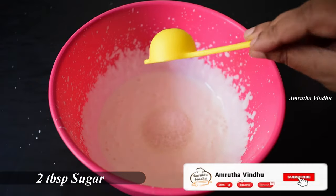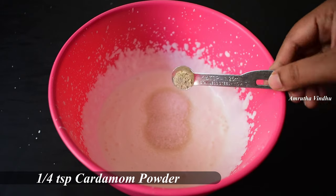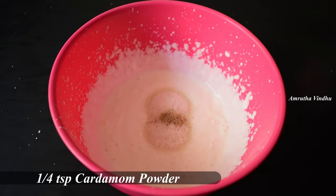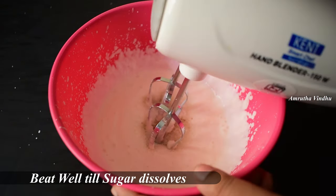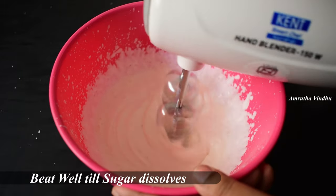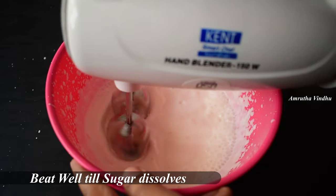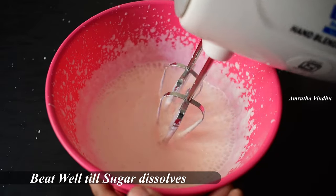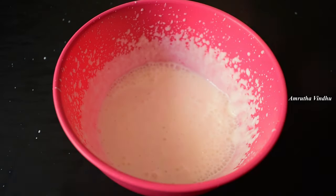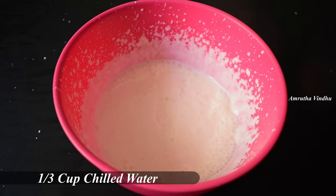Now add 2 tablespoons of salt, then add 1 teaspoon of salt. Now we have one third cup — we are going to make it a small cup.